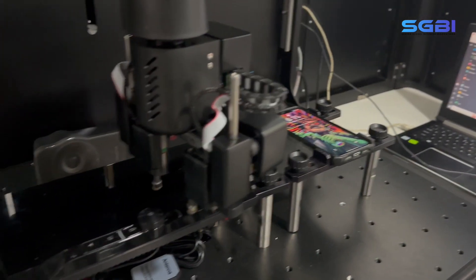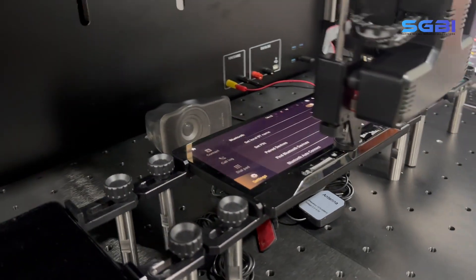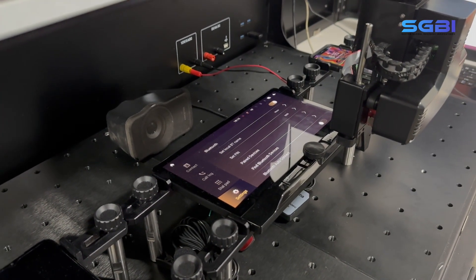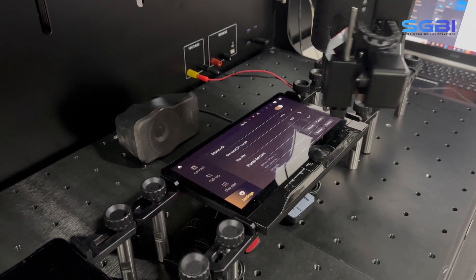Then the finger module moves to the infotainment unit and wakes the device up by pressing the home button. Each of these robot actions are validated by the integrated computer vision cameras by taking necessary images and proof points, like a superhuman eye. We can customize each step by instructing the robot with reference data points or images to validate the output.